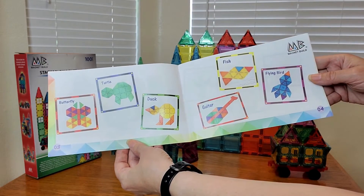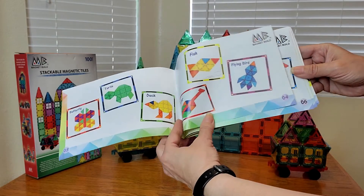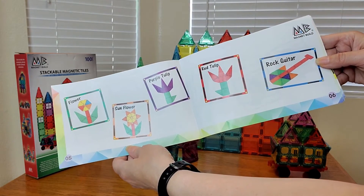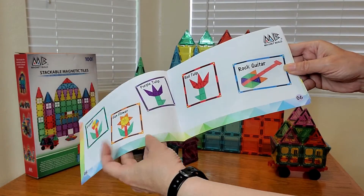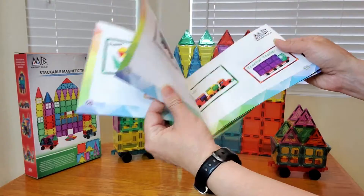And you can make butterflies, turtles, ducks, a guitar, fish, a flying bird, flower, sunflower, purple tulips, rock guitar, and so much more.